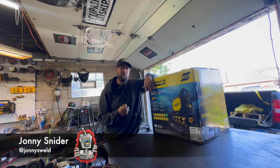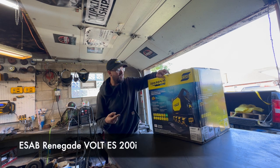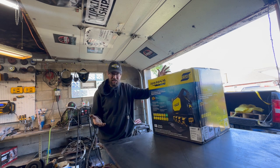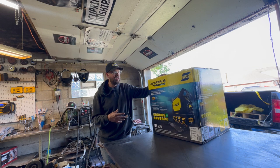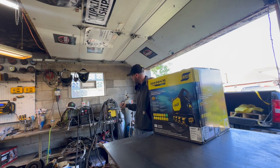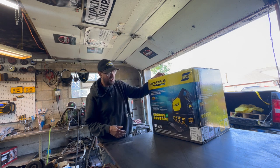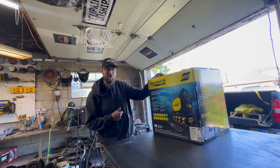Hey guys, welcome to the Edge YouTube channel. My name is Tony Snyder and today I am going to be unboxing the ESOV Renegade Bolt. This is a Renegade stick welder, the ES-200i, so it's going to be stick and TIG from what I understand. I've never used this machine, I've never ran it, so it's all new to me.